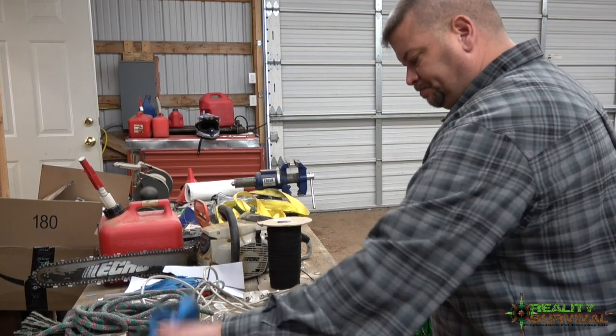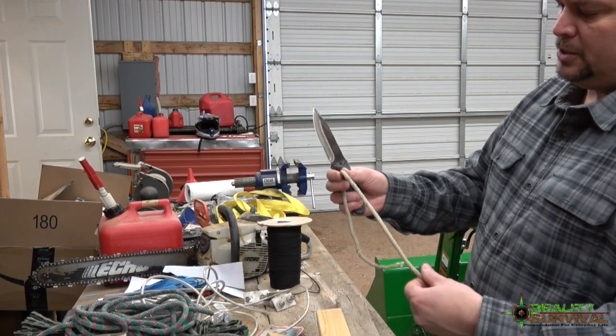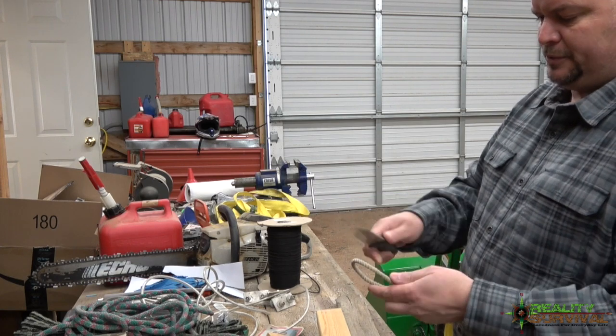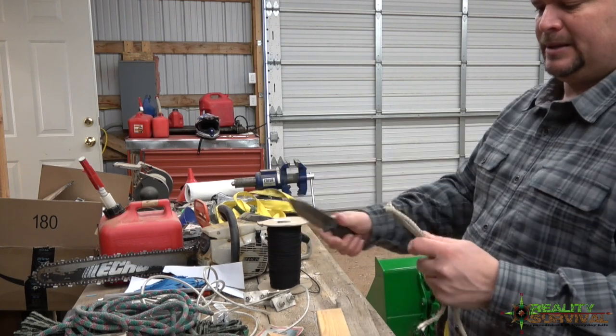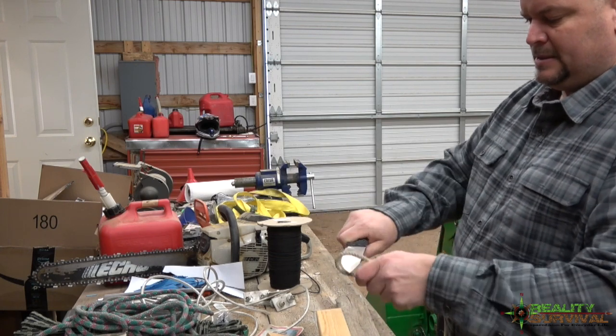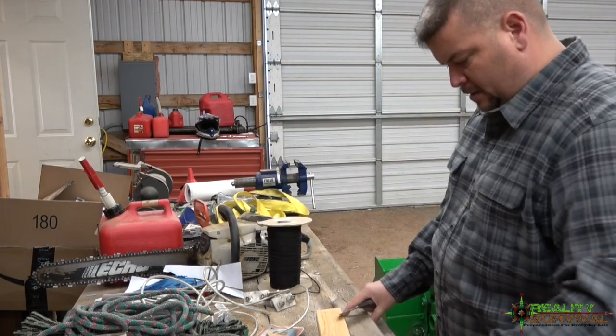Here's an old piece of two-strand twist 550 cord from when I was in the survival school — I made it back then, it's been around for about 20 years probably. Yep, it cuts right through that too.